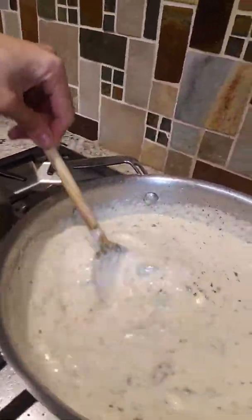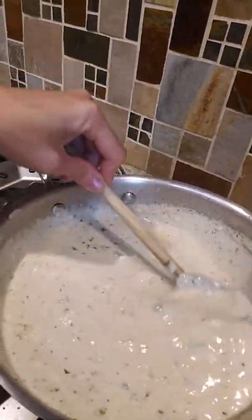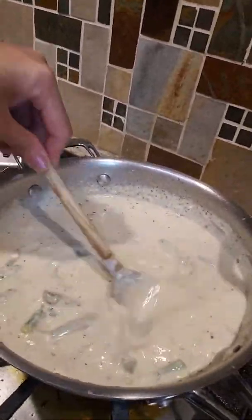If it's too thick later when it's boiled, we're just going to add some more milk — that's how you do it. So this is our pasta sauce.